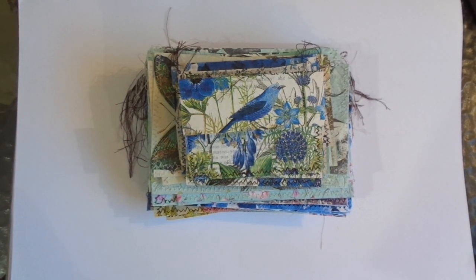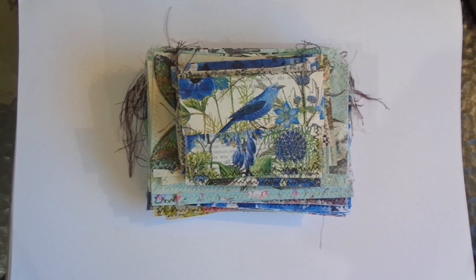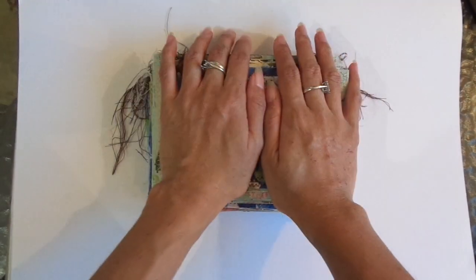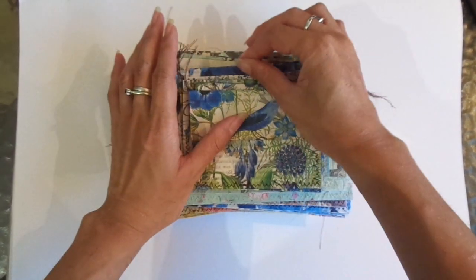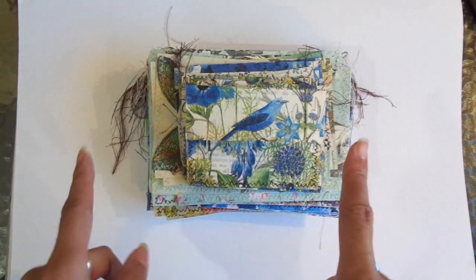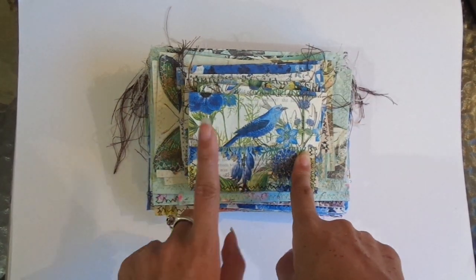Hi everyone, I'm JD, welcome back to my channel! I'm super excited because I had my first go at making embellished envelopes. I've done them with napkins before, just straight napkins, but I've always wanted to embellish them. I'll share that a bit later, but first I'll give you a little update.